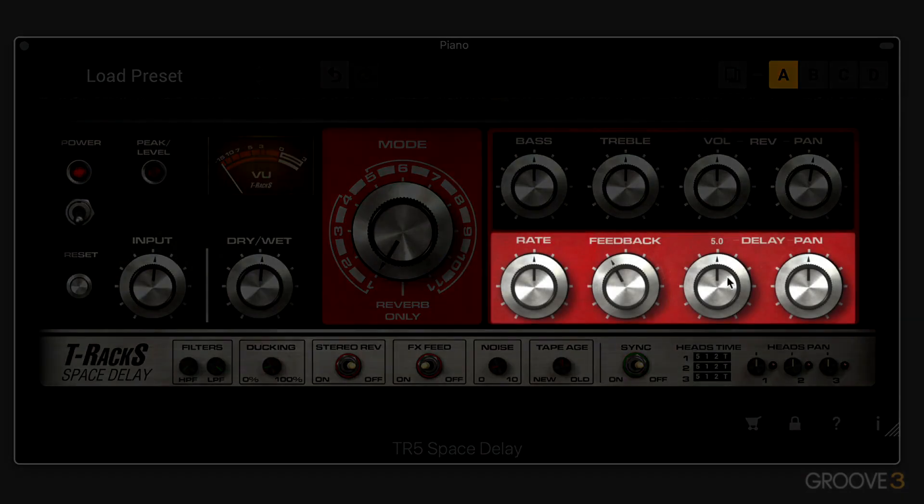Here we have delay controls — volume and panning for the delays. And then we have the feedback and rate knobs, which are the real bread and butter of this delay unit.